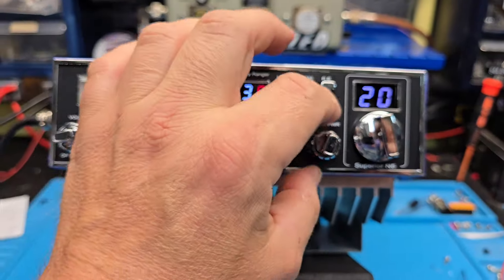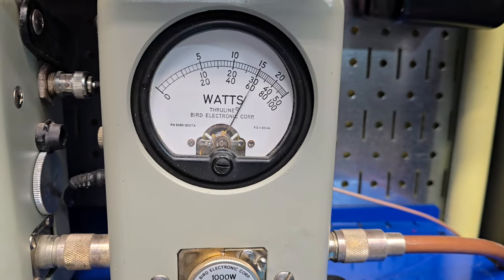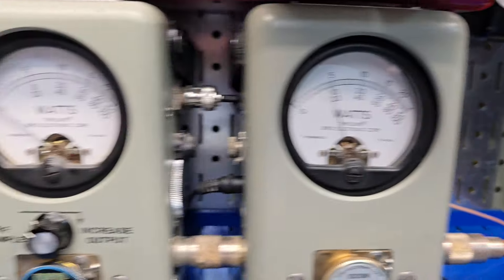And when you go to run sideband, I'd roll this all the way down. [keying: hello hello hello hello hello] — so it shows about 600 peak there.